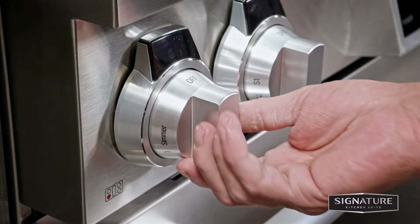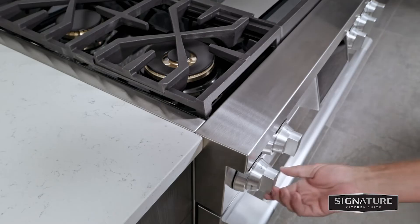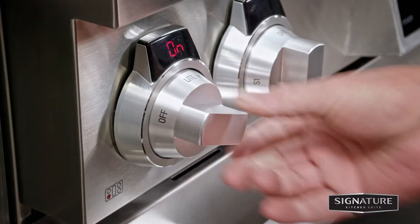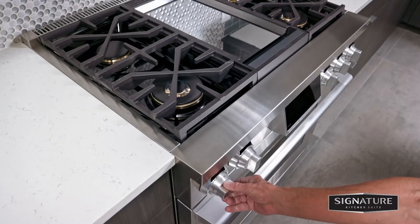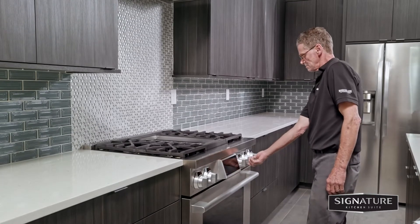Check the electric ignition by selecting a surface burner knob and simultaneously pushing in and turning to the light position. You'll hear a clicking sound indicating the spark module is working properly. Once the air has been purged from the supply lines, the burner should ignite within 4 seconds. After the burner ignites, rotate the knob out of the light position and repeat for each burner.